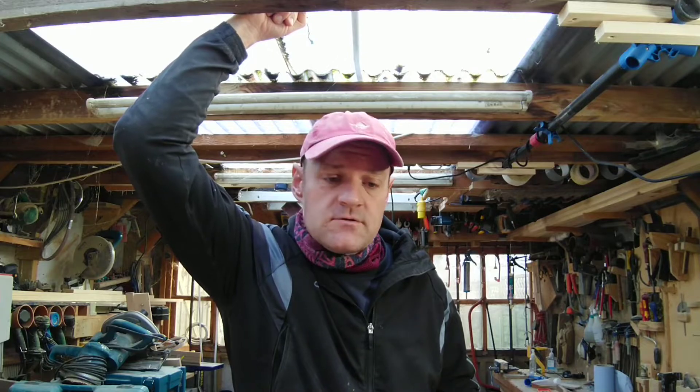Hi, it's Matt here from Crookster Cabin Makers. I've just had an opportunity to clean out the workshop and sort out my tools.